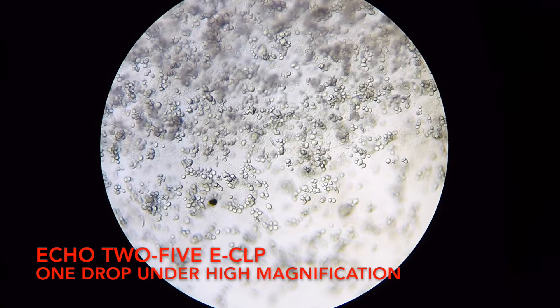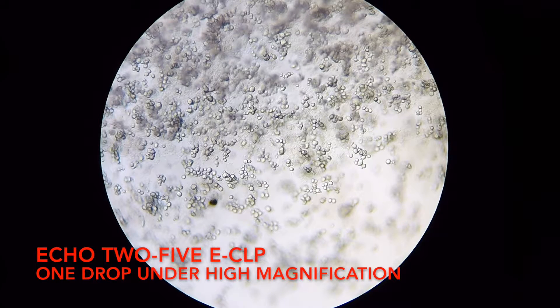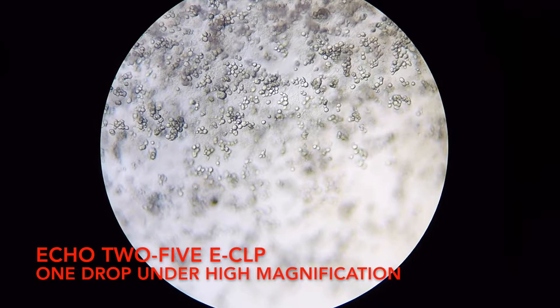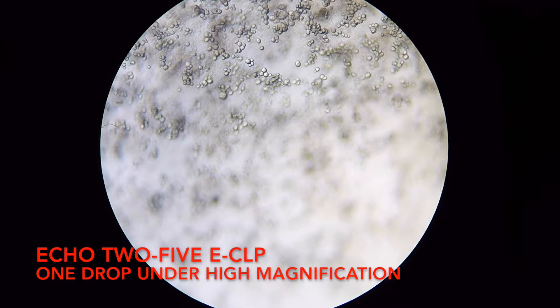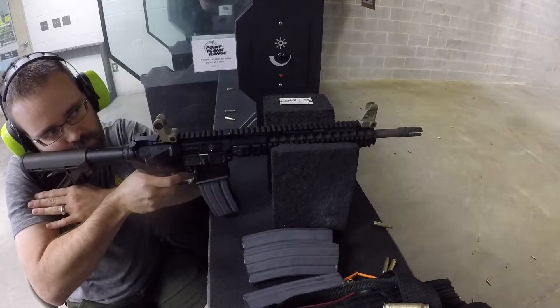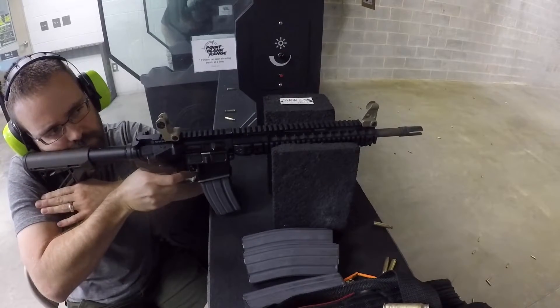That provides incredible friction reduction, wear reduction, and reliability in all weapons platforms. That sounds pretty impressive, and the performance really is impressive. I have a great example to show you from some of our testing that we filmed — let's have a look at it.